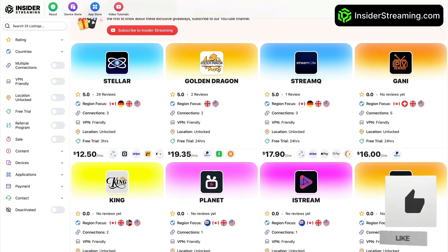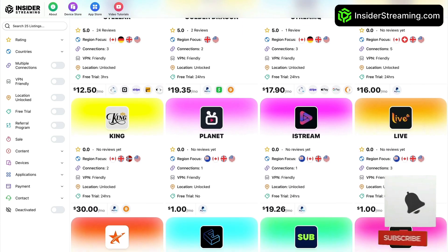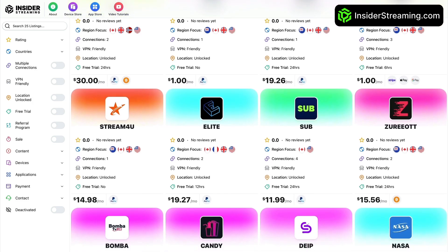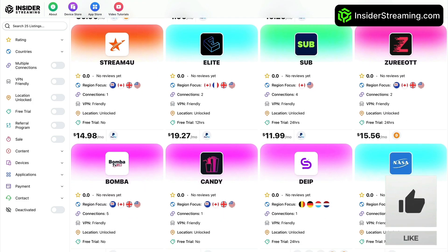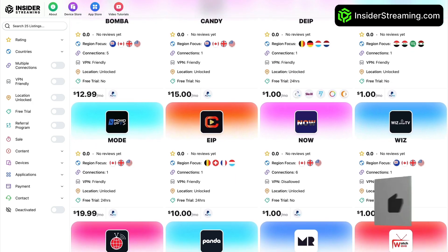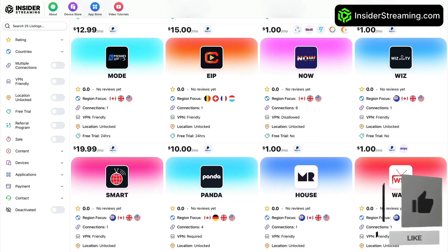To ensure you never miss an Insider Streaming video, subscribe to our YouTube channel and turn on notifications by clicking the bell icon. You can also show your support by clicking the like button and sharing the videos with your friends and family. And be sure to visit InsiderStreaming.com for IPTV reviews.